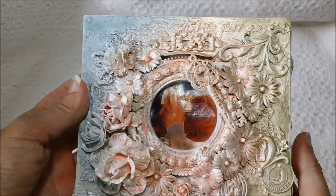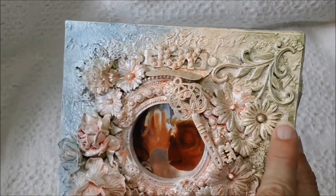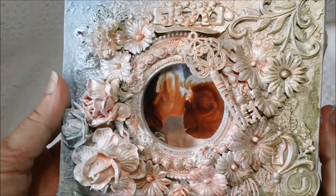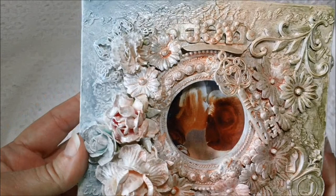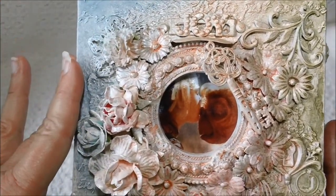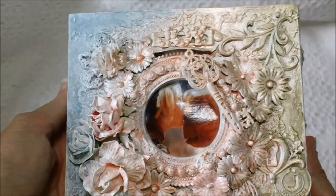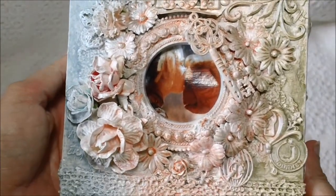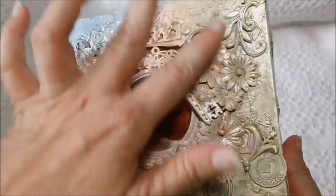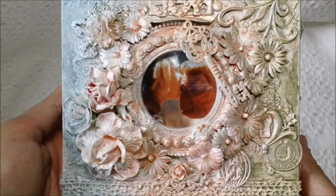I layered a lot of different embellishments — I think some are Recollections and some are Tim Holtz, just all kinds of things. After I put everything on here, I just gessoed everything really well and then sprayed the Lindy's colors on here. It's very simple. You just make sure that you dry each color as you spray them so they won't blend together and give you a different color.